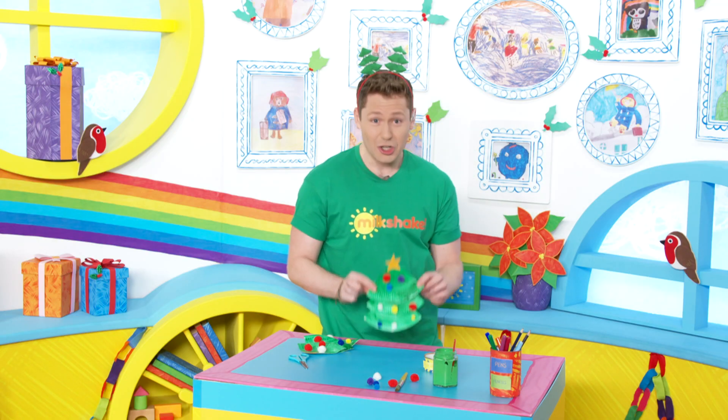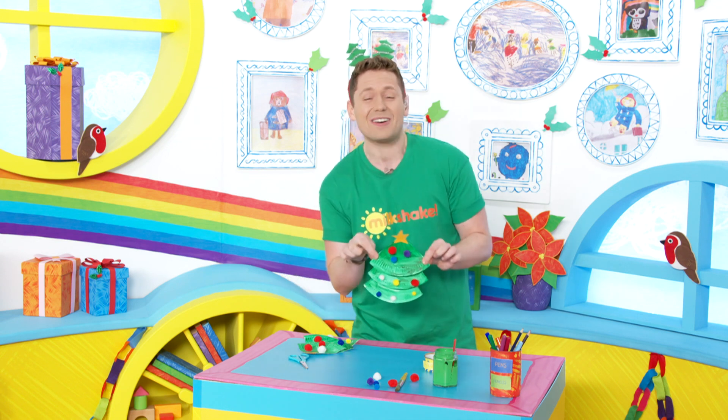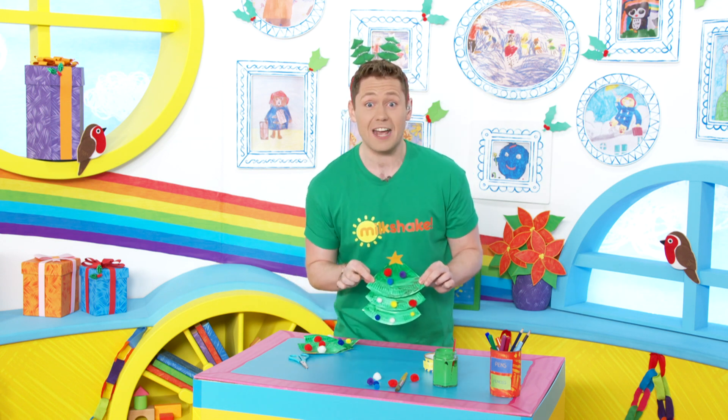And show you my finished Christmas tree. Look at that, how good is that? Have a good time making this Milkshakers, and let's make it a milkshake Christmas.